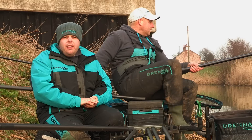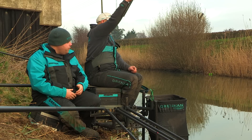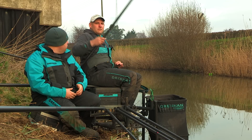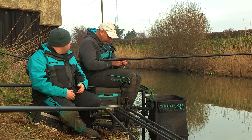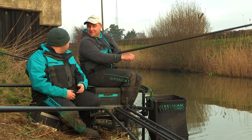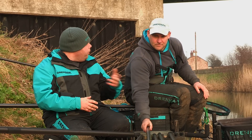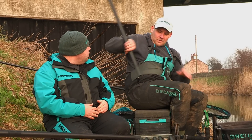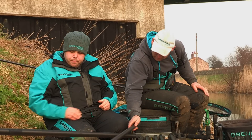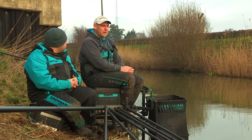Right, we're sat with Lee and similar to Steve he's also fishing bread punch but doing it a little bit differently. You've got another quality fish, Lee. They've been nice stamp today considering the weather — it's not too bad. So Steve's been potting in punch and liquidised, but you've been doing it slightly different. Just tell us how you've been feeding it. Yeah, I started similar to Steve — cupped in a ball, fished it out, never had a bite. Gave it half hour, twenty-five minutes, tried it again, never had a bite.